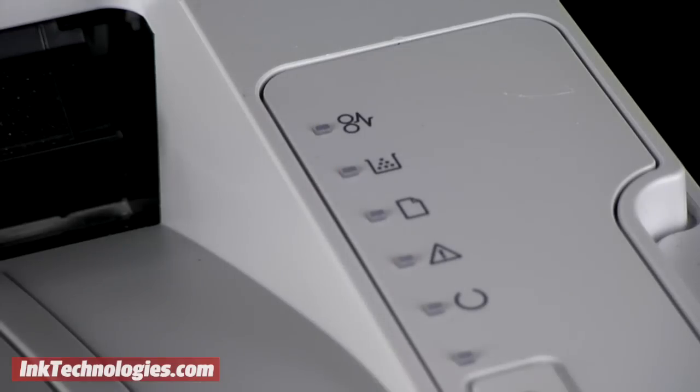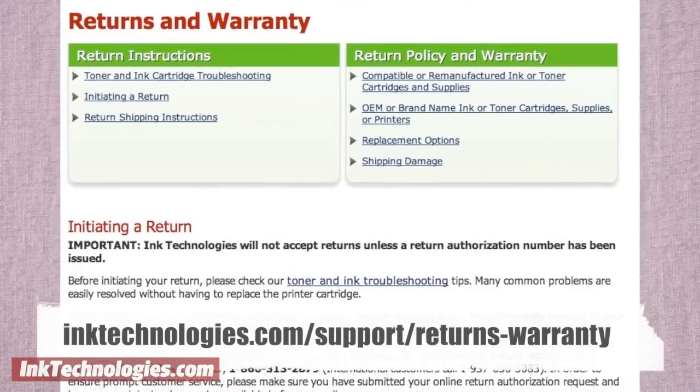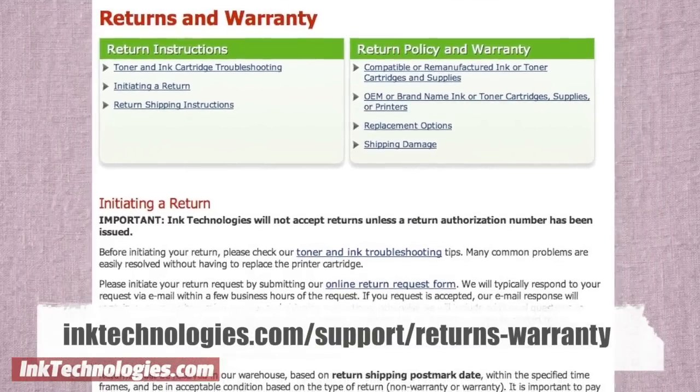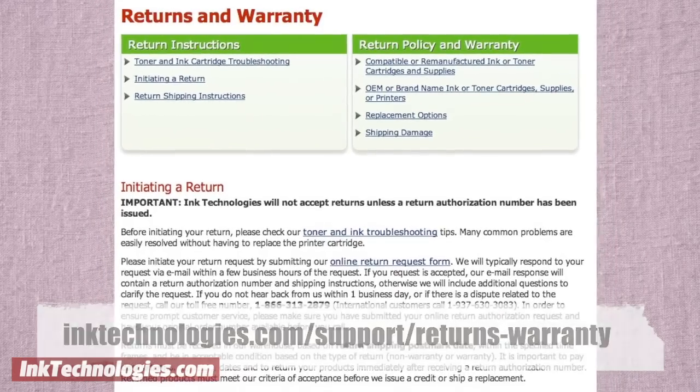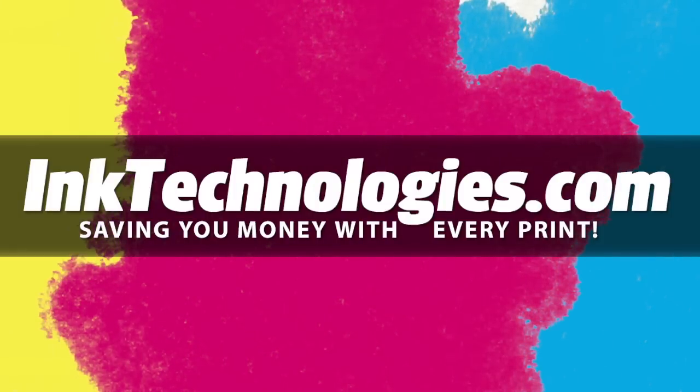If you are still having trouble, the chip or the cartridge may be damaged or defective. If your product was purchased from Ink Technologies, visit our returns and warranty page to fill out a return request form. Be sure to visit InkTechnologies.com for all your toner and ink needs, where we can help you save money with every print.